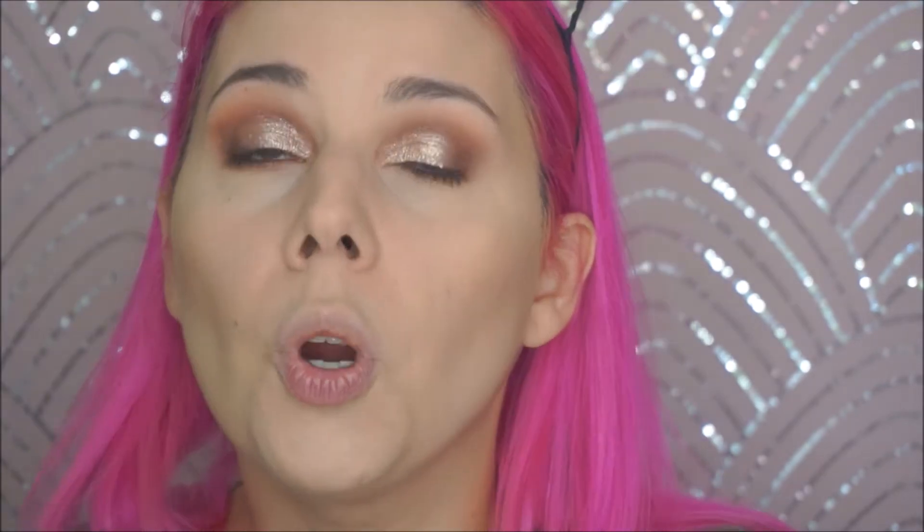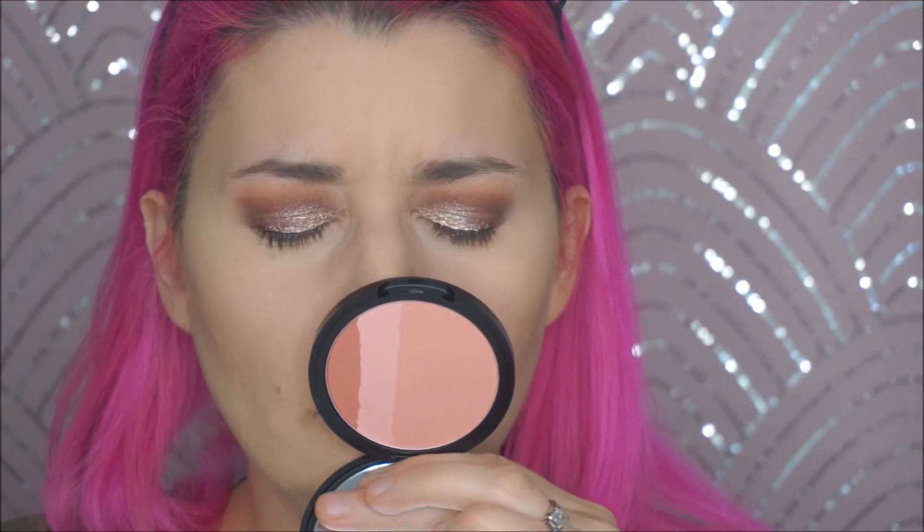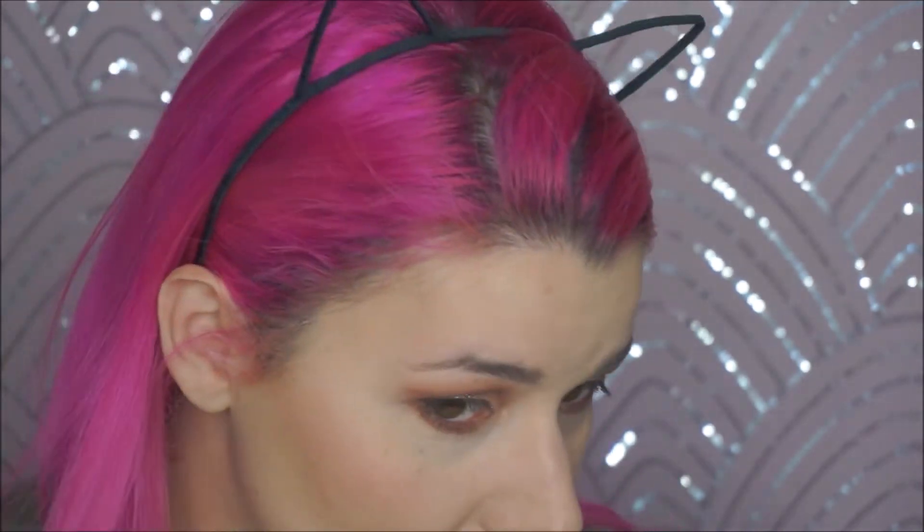The next is blush, which I'm also super excited about. This is the Pro Multiface by Clio, and the color is O2 Berry Delight. Yay — it's pigmented! It's matte, which I also like, which leaves room for highlight if you're a highlighting person, which I totally am. It's not scary pigmented — really smooth. I love that there's that pop of darkness to make sure you get something out of it. Another one going to my favorites. Let's do a highlighter real quick because I can't live without one.